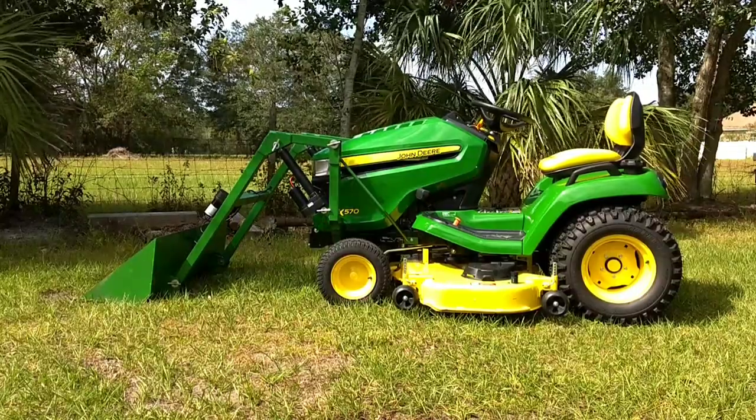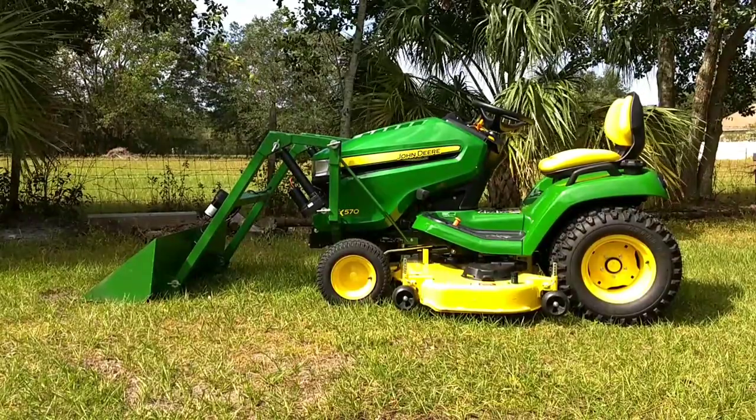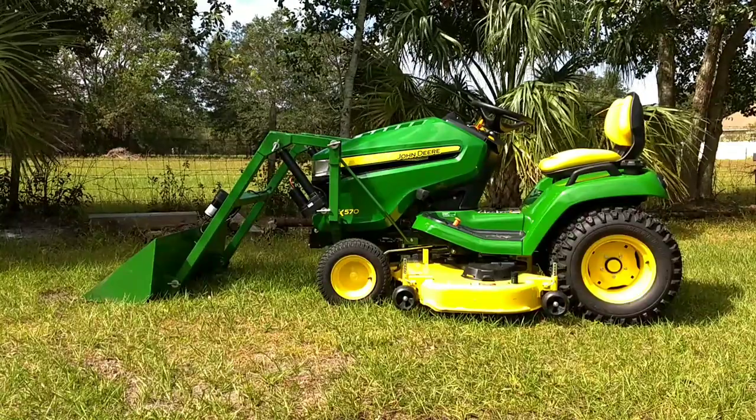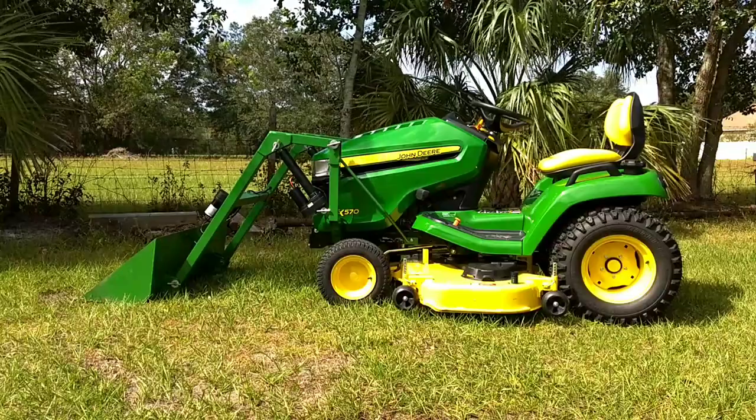Today is the debut of our Little Green Monster Bucket Loader. This was designed for the John Deere X3 and 500 series garden tractors with a small landowner in mind — maybe a tractor is too big, too heavy, too expensive, and you still need to get that work done.